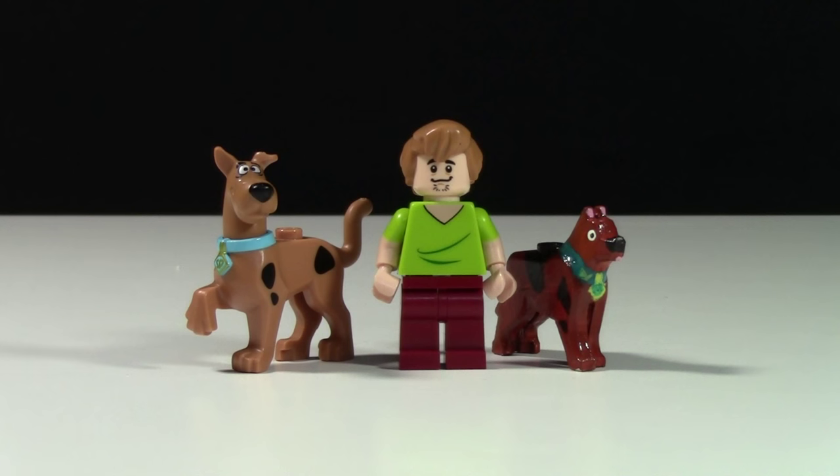Thanks everybody for watching this comparison of these Lego Scooby-Doo minifigures. Let me know down in the comments below which Scooby-Doo you think looks better - the official Lego one or my custom one. Thanks everybody for your honest comments, and I'm just warning you right now that if you rate the official Lego Scooby-Doo looks better, I will block you from this channel. Thanks everybody for watching, have a great day. I'm just kidding about that blocking part - I need all the subscribers I can get.